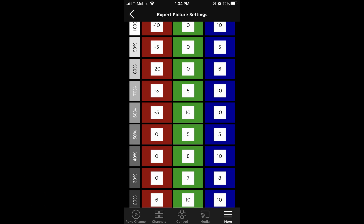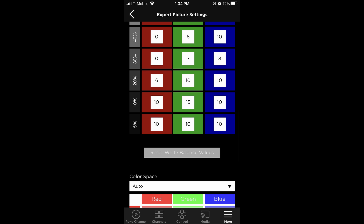After the IPQ calibration, we did a manual calibration using the Roku app on our iPhone to directly access the white balance controls that you can see here on the screen and the adjustments we made. We tried to keep everything at 10 or below, even though the maximum range is much higher, to prevent issues occurring inside of the color management system.